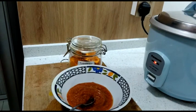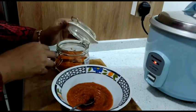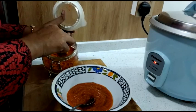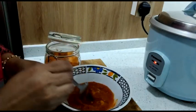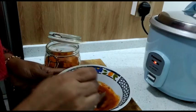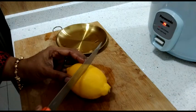Now I am going to cook the rice. I am going to add a lemon — I'm going to add half a lemon. First, we will add a paste and blend it. We will add half lemon and mix it. We will apply the paste to the fish.